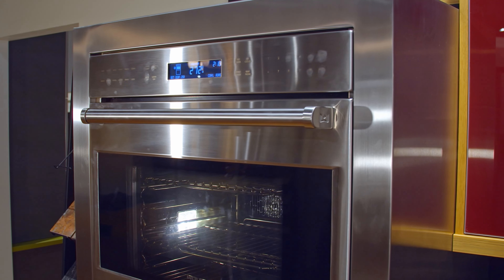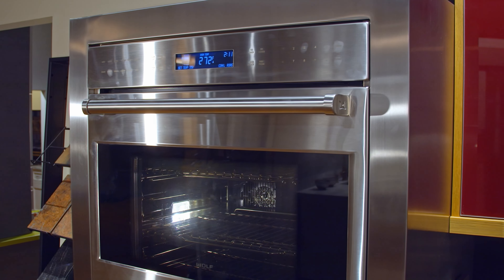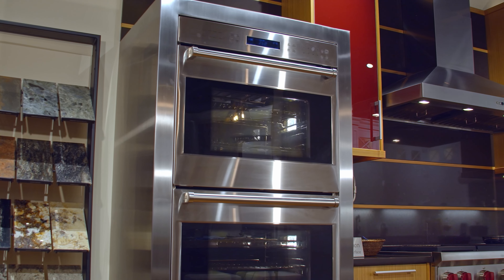Wolf is the benchmark for quality in the industry and really does a great job executing everything. They test every single one of their wall ovens twice before it leaves the factory — no one else does that.